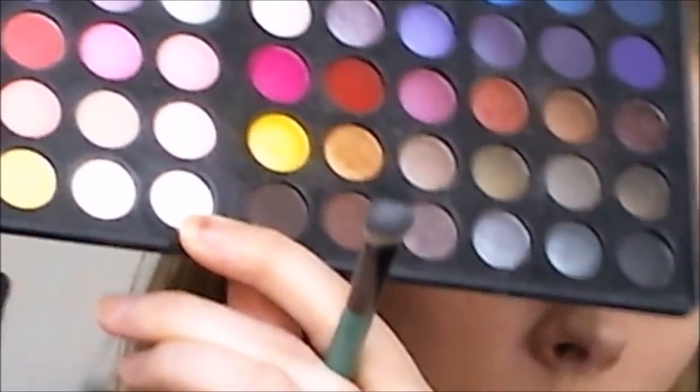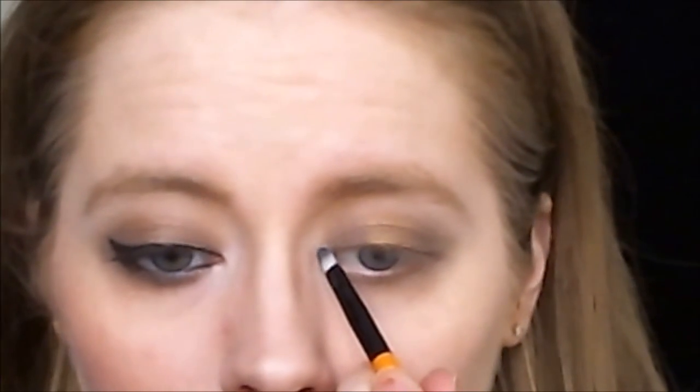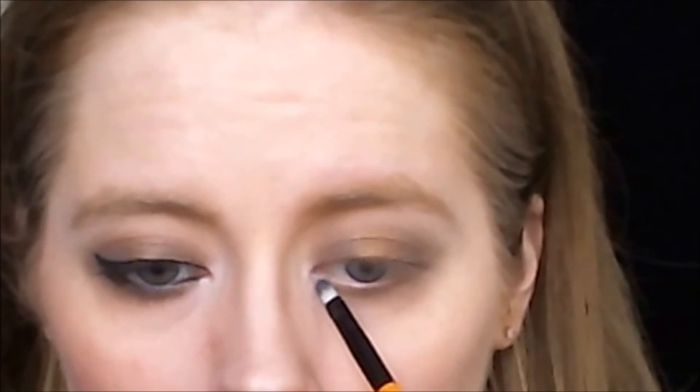Then I'm taking my BS Cosmetics angle shadow brush. I'm taking the matte white for my brow bone highlight. And then for my inner corner highlight, I'm taking the shimmery white and my BS Cosmetics lip brush, applying that right in the inner corner.